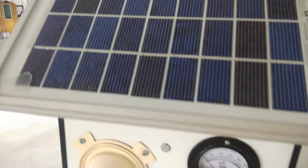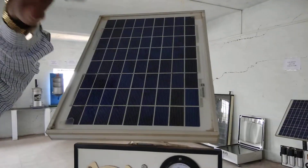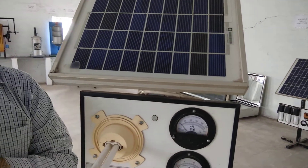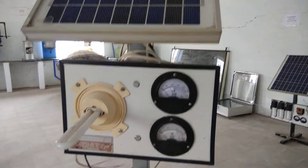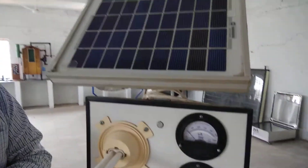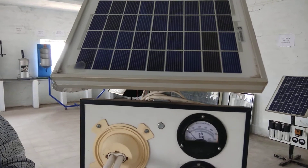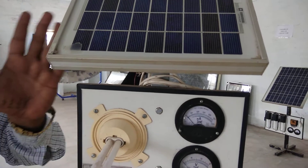Now, how does this work? When sunlight falls on the surface, the N-type and P-type form a diffusion layer. In the diffusion layer, electrons come from the N-type and holes are created from the P-type. The electron flow produces electricity.